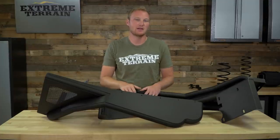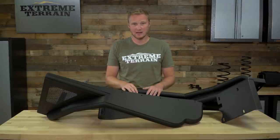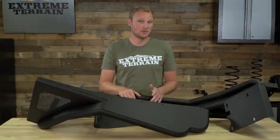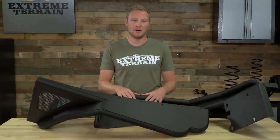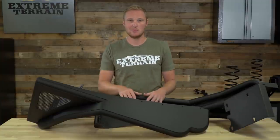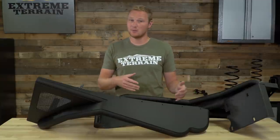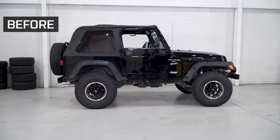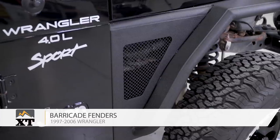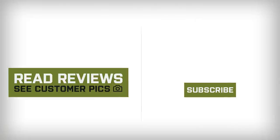These fenders are gonna be right around $300, which I do think is gonna be a pretty fair price for what you're getting here. If you're looking for some additional bells and whistles — you want something that has additional light mounts for marker lights already built in, a kit that comes with LED marker lights, or something that has an arch for additional up-travel — all of those flares are available on the market and all of them are going to be more expensive than these. So if you're just looking for something a little more basic, this is gonna be a great option. If you want bells and whistles and you're willing to pay more, those options are available also. So if you're looking for a set of aftermarket tubular metal fenders for your TJ, I definitely recommend taking a look at this set from Barricade, and you can find them right here at extremeterrain.com.